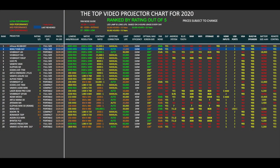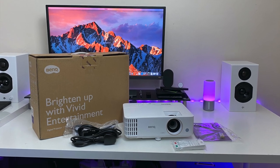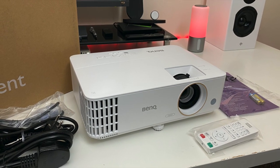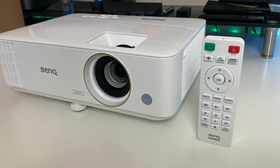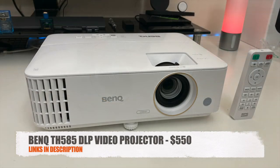That brings us to the top video projector chart for 2020, allowing you to compare the specs and prices of all the latest projectors. I have ranked this BenQ projector at number two on the chart with a rating of 4.9 out of 5. Bottom line - the best quality projection I have ever seen in a projector. The projection is bright enough for daytime use and the only thing that lets it down from taking the number one spot are the built-in speakers. I'll leave the links in the description so you guys can check this product out. Thank you so much for watching, and I hope you all have a brilliant day - I'll see you guys in the next one.